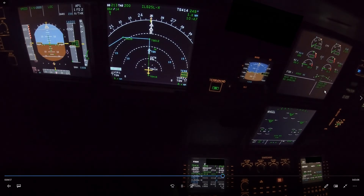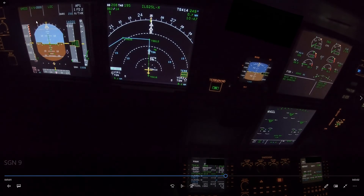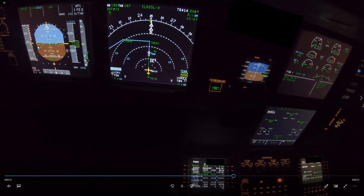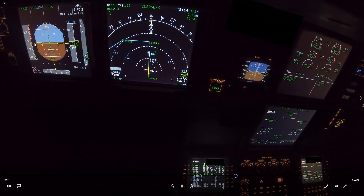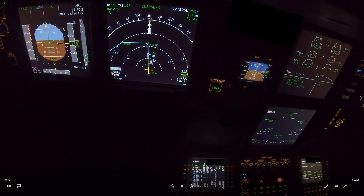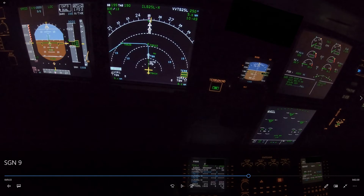Speed brake again — we can apply it because the thrust is at idle now. Because of the high vertical speed, the speed starts to run away a little. One thing I didn't notice was that because the first officer had pressed VS0 and I continued the descent, the glide slope was not armed anymore. I'm thinking we'll do glide slope from above — down we go, gear is down, speed brake helping, and flap 3 is selected for more drag. I'm watching the glide slope and expecting it to go into glide slope star. Then I realize — the glide slope isn't even armed. It's not going to work. So I quickly pressed the approach button on the FCU to arm the glide slope.